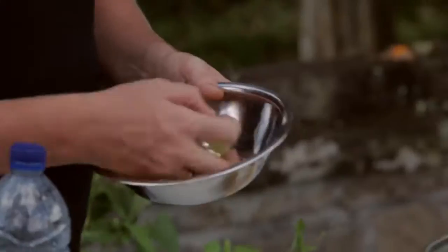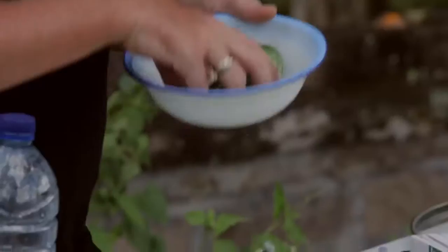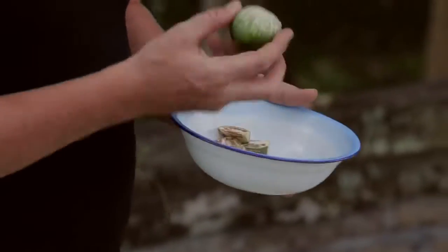The next dish we're going to prepare is Roroban, which is a typical, classic Balinese curry — one of the only curries they have. It's very, very simple. We've got choco, long bean, and also apple eggplant.